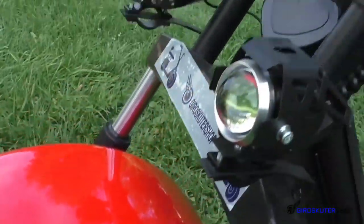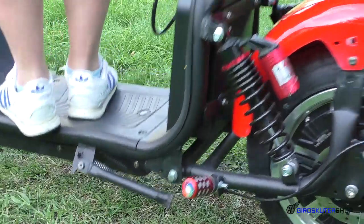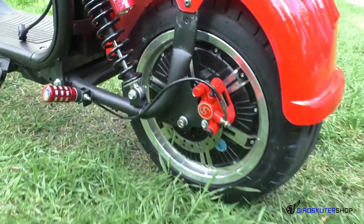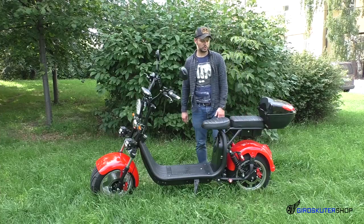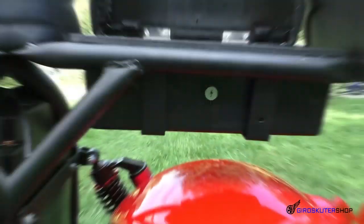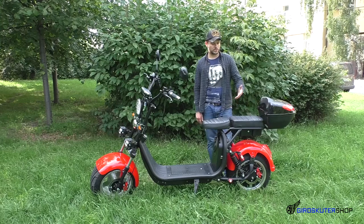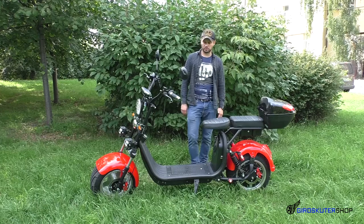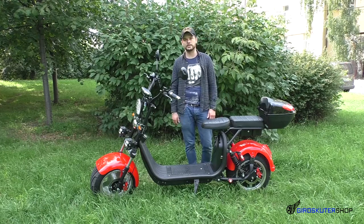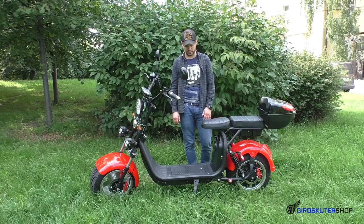Амортизация идёт двойная — спереди и сзади. Она стандартная, как на всех Ситикока, которые идут с двумя амортизаторами. Что касается системы торможения — торможение здесь гидравлическое. Для удобства владельца CityCoco: под задней пассажирской сидушкой находится бардачок, который закрывается на замок, и кофр. Клиренс у данного скутера составляет 20 см — это чистое расстояние от асфальта до нижней части корпуса.